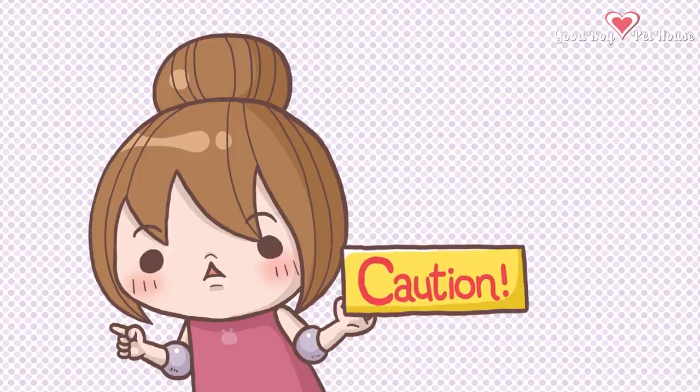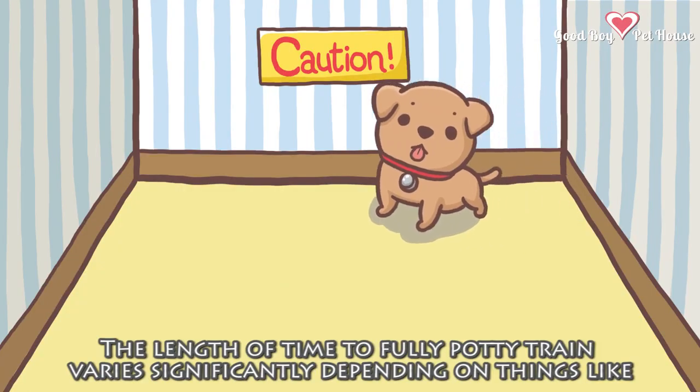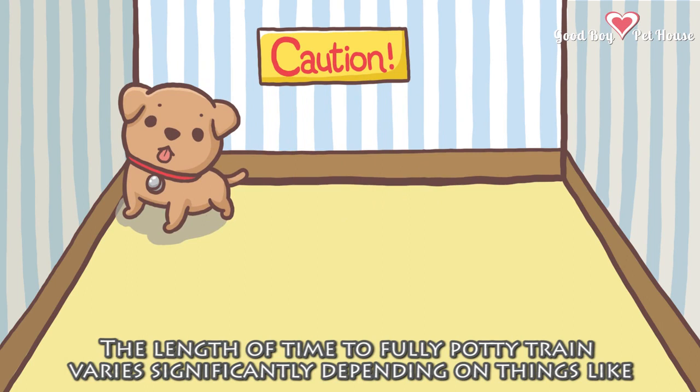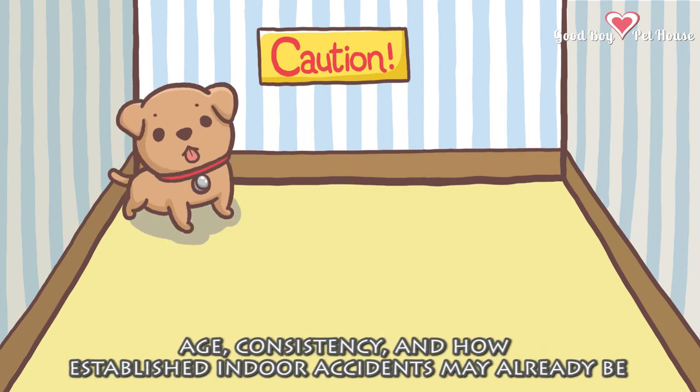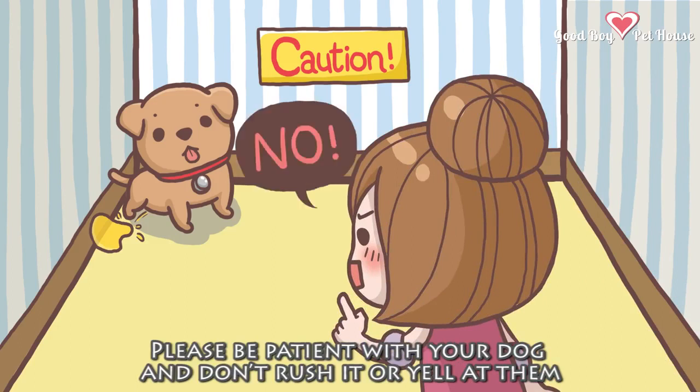Caution 1: The length of time to fully potty train varies significantly depending on things like age, consistency, and how established indoor accidents may already be. Please be patient with your dog, and don't rush it or yell at them.